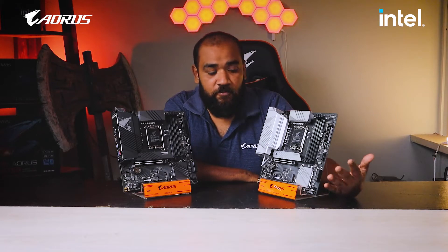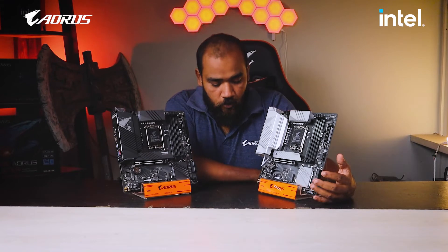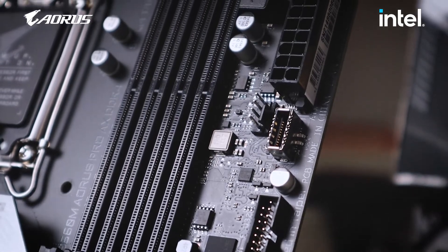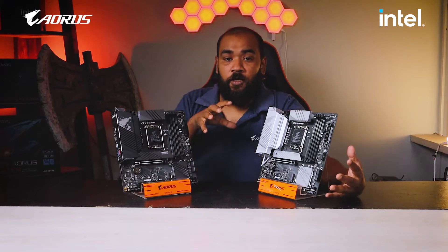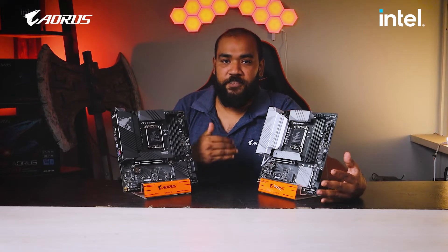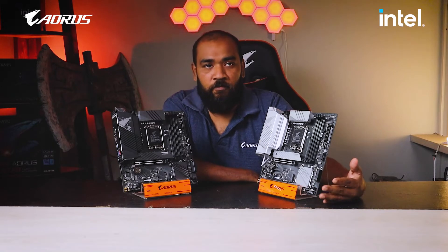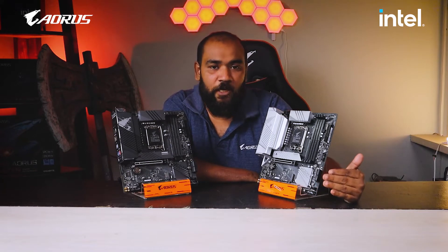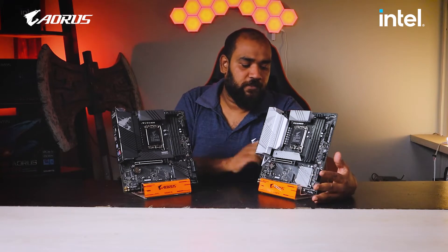For thermals, you have SmartFan 5. There are built-in sensors within this motherboard. When you connect your fans to the hybrid 4-pin fan headers, the system will detect when the temperature is high or low and ramp your fans' RPM accordingly — powering up fans when the system heats up and dropping to an economy mode so you don't waste energy.